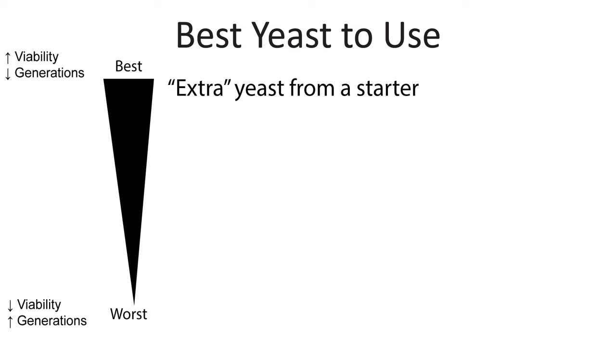Although you can store any yeast you want, not all yeasts are equal when it comes to long-term storage. Generally speaking you want high viability yeast, which is going to store better than something with lower viability. And if you want to keep the yeast strain true to its original source you want to minimize the number of generations. The best yeast to use is extra yeast from a starter — make a two liter starter instead of a one liter starter, decant that extra liter and store that.